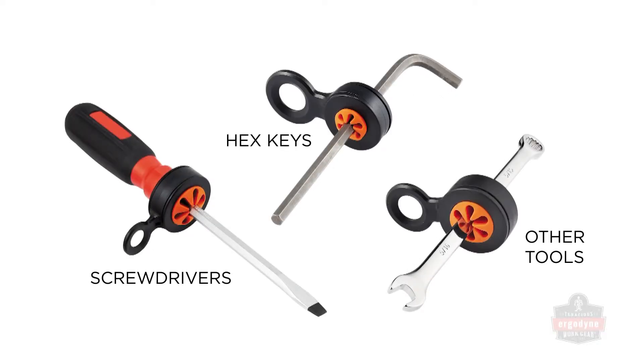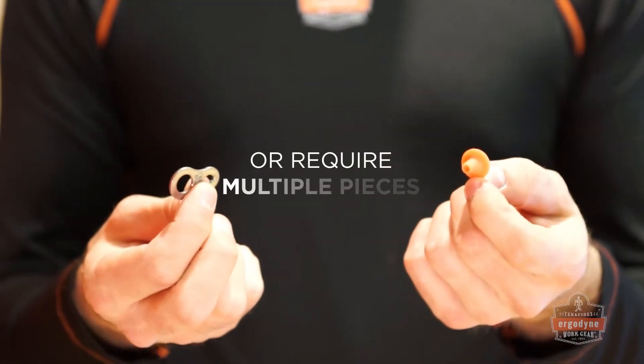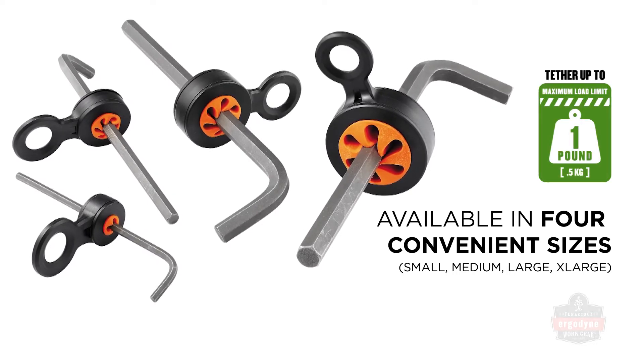Unlike other products on the market, slips are a durable, single piece solution that will not cover up information on the end of screwdrivers or require multiple pieces to hold on the tool. SQUID's hand tool slips come in four convenient sizes and are compatible on tools up to one pound, depending on their diameter.